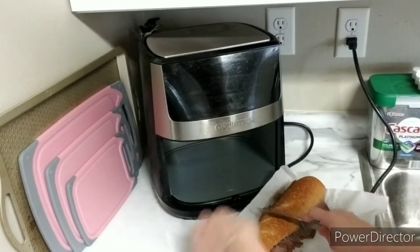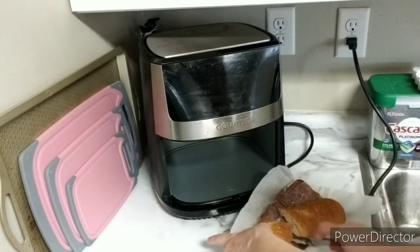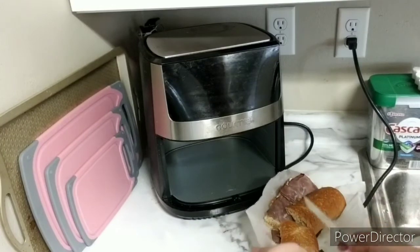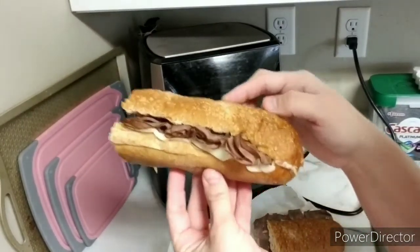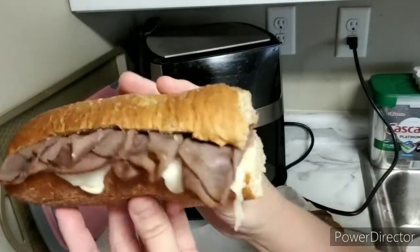You cut it in half — just like the six-inch you get at Subway. There's half the sandwich. I'm giving Sean the whole thing but cutting it so you could see what it looks like. It's perfectly toasted. Please like the video and subscribe.